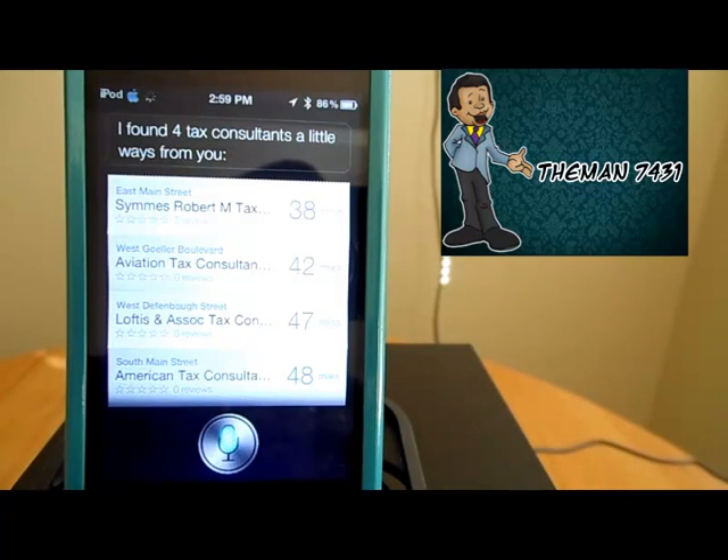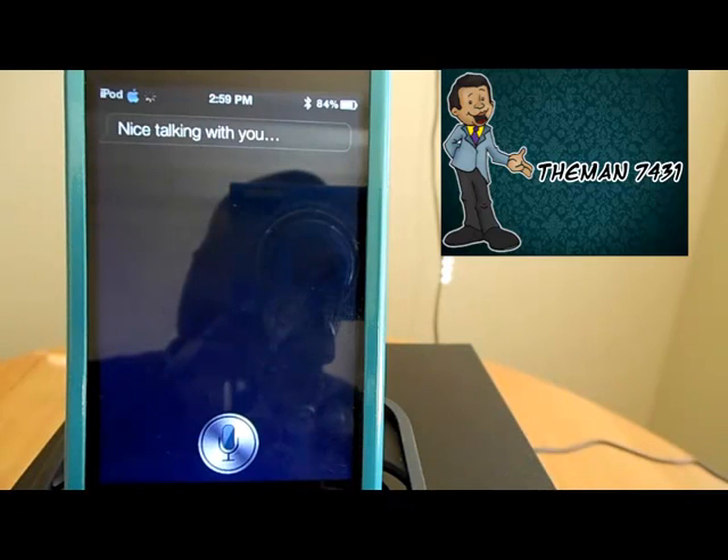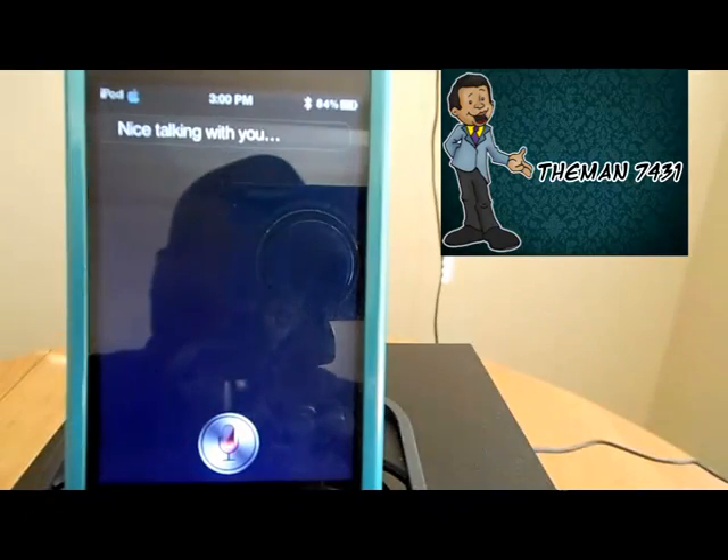I'll see you later, Siri. [Siri responds: Nice talking with you. Goodbye.]